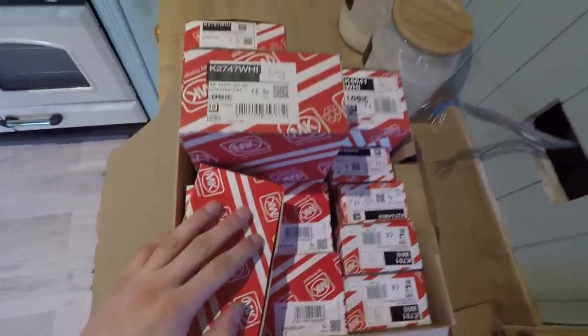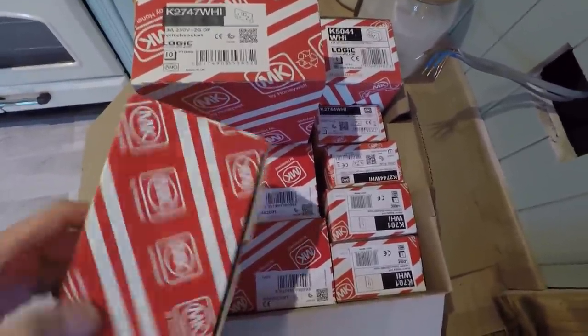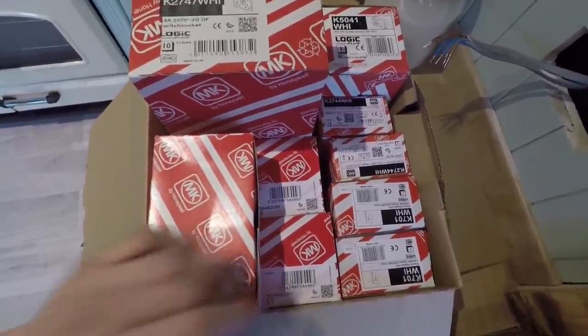The grunting was referring to this box here. I don't often walk into a wholesaler and walk out with a box full of MK, but the customer requested they wanted MK. So here it is - that was an expensive little shop.